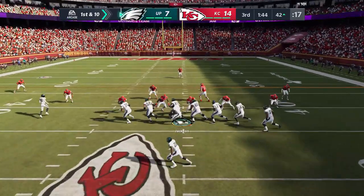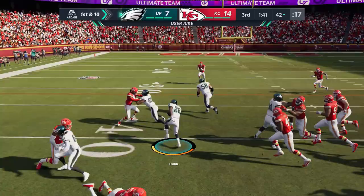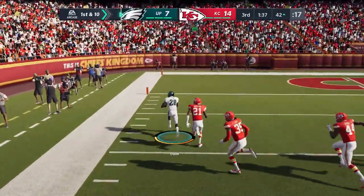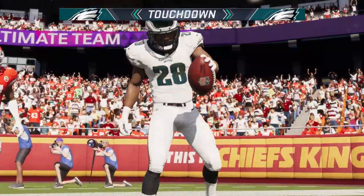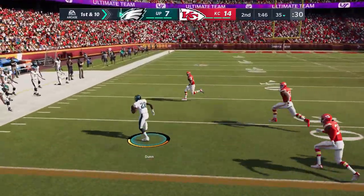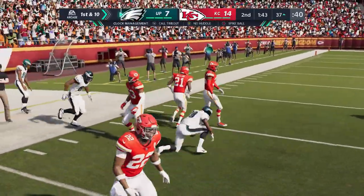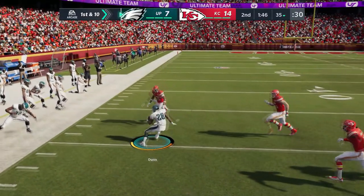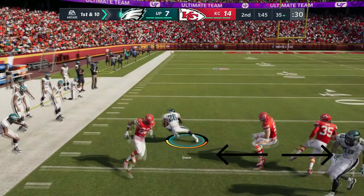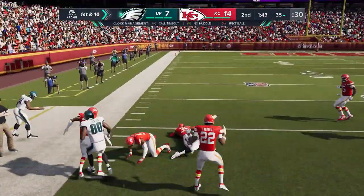Jukes are probably one of the best moves to actually make somebody miss. Anytime a defender is over-pursuing, a good juke or jump-cut juke is going to redirect you and get you space. You can also do a double juke — if you have a full stamina bar, you don't have to wait for the juking animation to stop before you juke right back the other way. Just hit your right analog stick left or right, and then before the animation finishes, hit it again in the direction you want to go. That's really that simple. Juking animations are very easy to do.